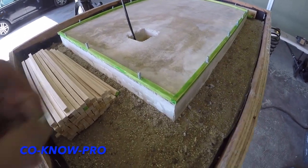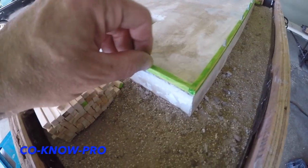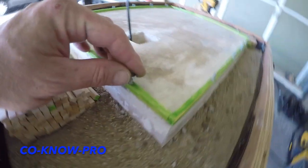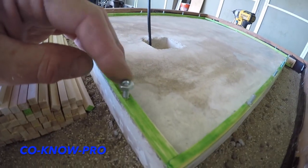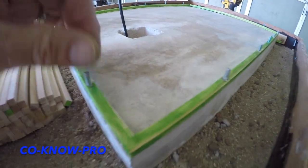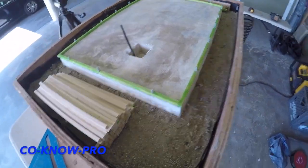That's called your bottom plate, and it's a moisture-treated piece of wood that can be in contact with the concrete. That is a hold-down — it can either be a J-bolt or an HDU, which is a heavy-duty hold-down, and that's what basically holds your wall to your foundation.